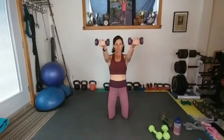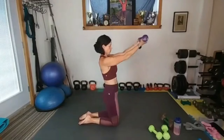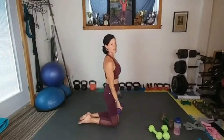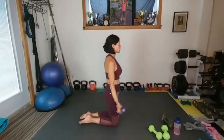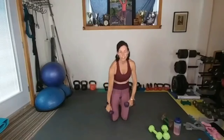Honestly, these tiny weights — it may be five pounds but over 50 seconds they start feeling like 20. Down and around, forward and around. Always engaging your abs at the same time. We've got 15 seconds left. You can start with no weights, three pounds, five pounds, or eight pounds.